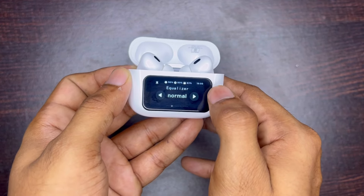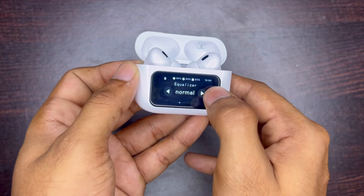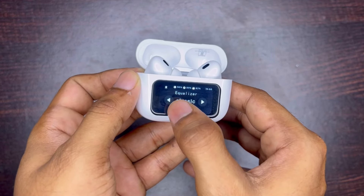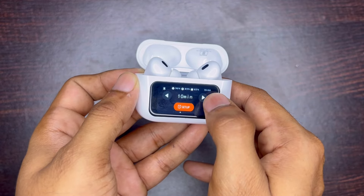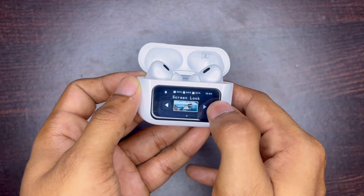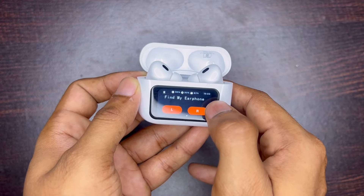Besides that, you get options for an equalizer, which is very useful for your music experience. You also get some basic options like a stopwatch, brightness adjuster, language settings, screen lock animation, and a 'Find My Earphones' feature, which again works.